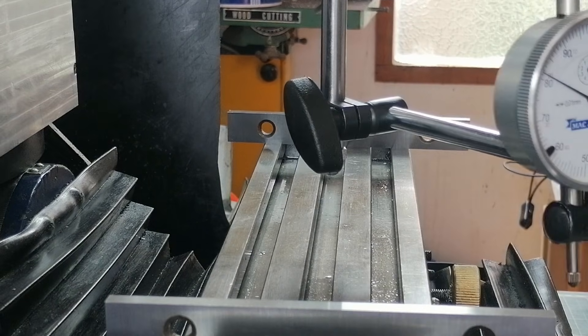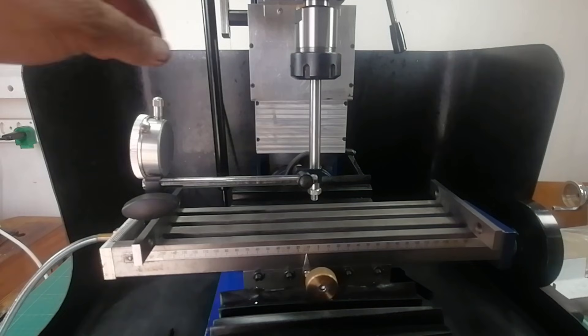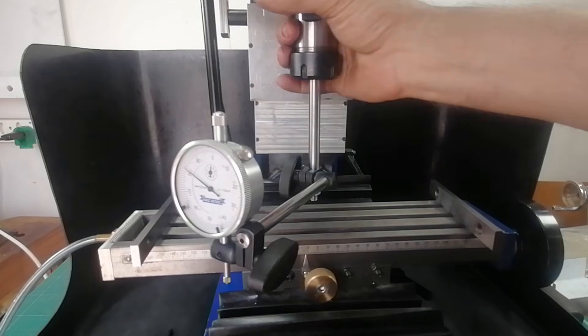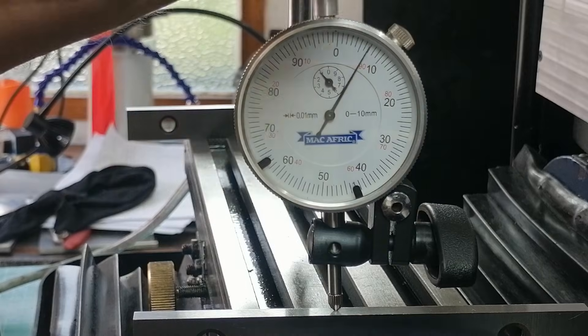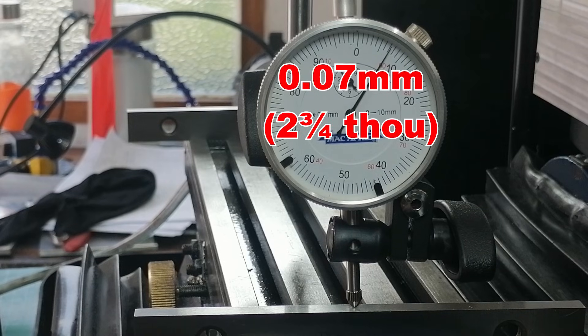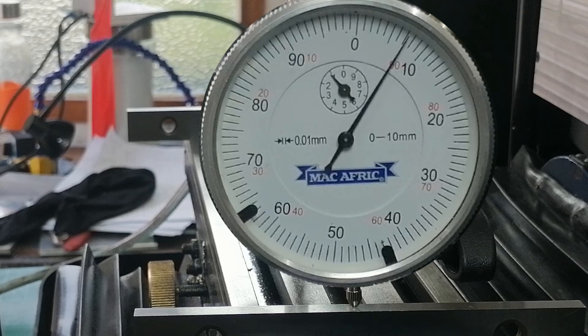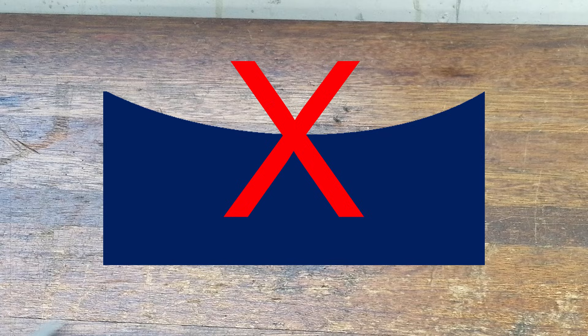It is zeroed on the left side. Now, swing it to the right side. The reading is 0.07 mm higher, which means the column is leaning slightly to the right. If I milled a part across the bed, it would come out concave and not flat. Definitely not good enough for precision work.